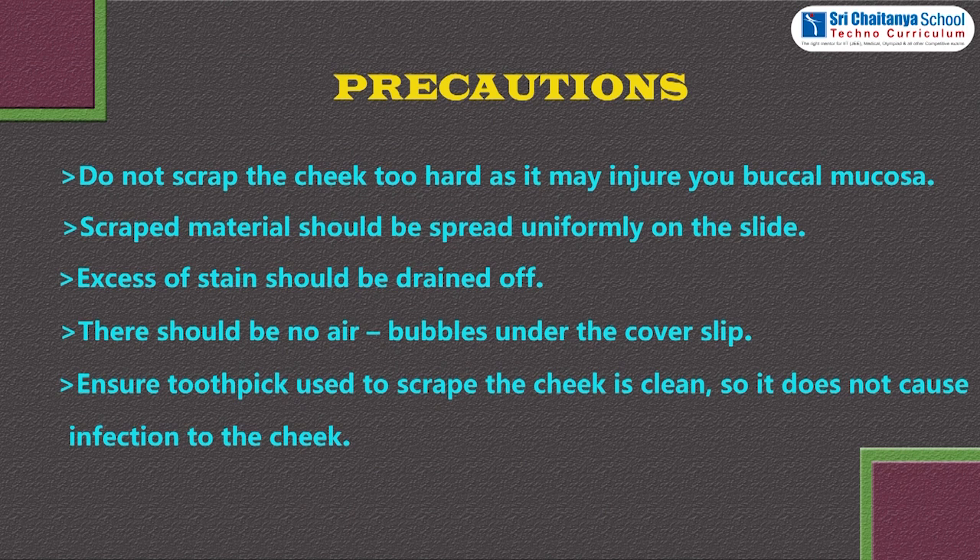Precautions: do not scrape the cheeks too hard as it may injure the buccal mucosa. Scraped material should be spread uniformly on the slide. Excess stain should be drained off. There should be no air bubbles under the cover slip. Ensure the toothpick or ice cream stick used to scrape the cheek is clean so it does not cause any infection.